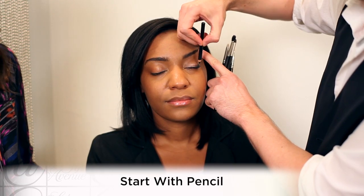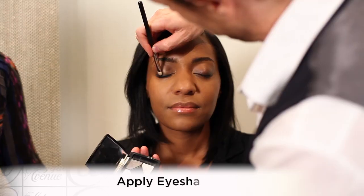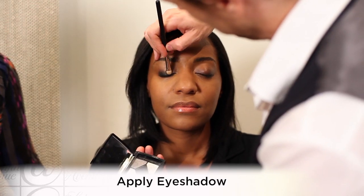With a smokey I always start with pencil pretty much every single time. That's just a good base for eyeshadow — it gives it something to stick to. We sort of work from the outer corner into the socket and really concentrated close to the lashes.